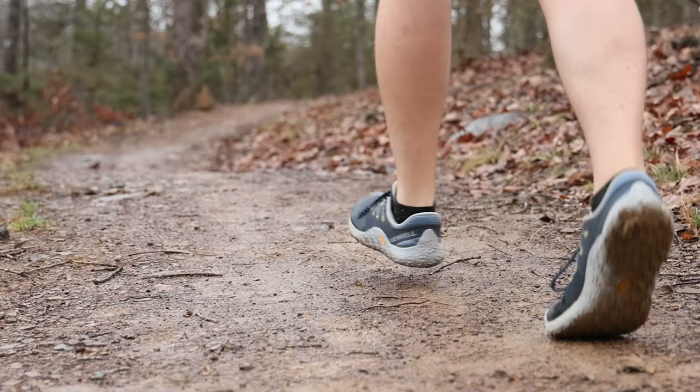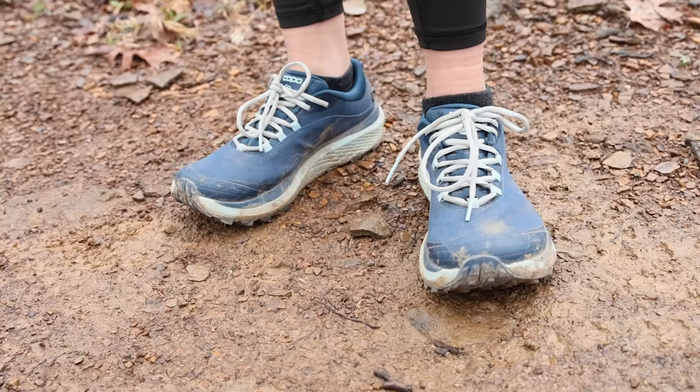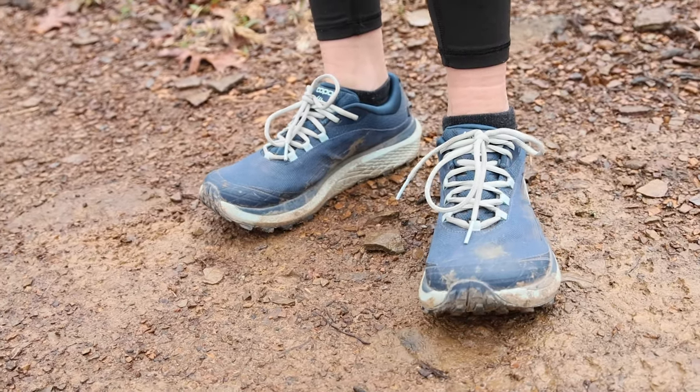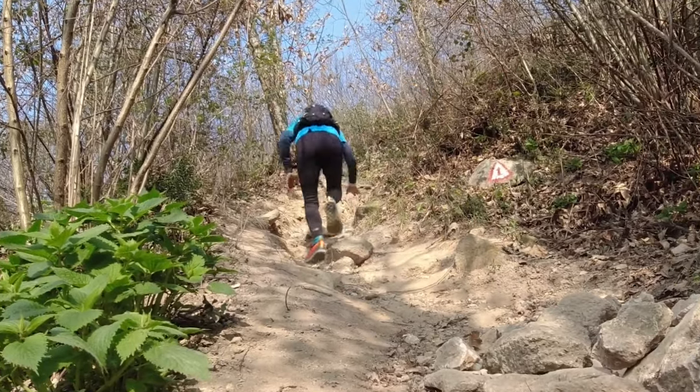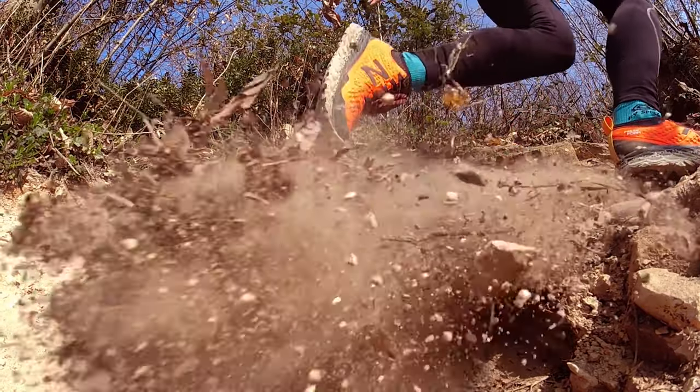Trail running! It's one of the fastest growing outdoor activities, largely because it's also one of the most accessible. Mostly because you don't need a bunch of expensive specialized gear to do it. Plus it's totally not as intimidating as you might think. I mean, if you're new to running on dirt or rock and are worried you're gonna have to stop and walk, you absolutely can. Cause guess what? That's called hiking, my friend.